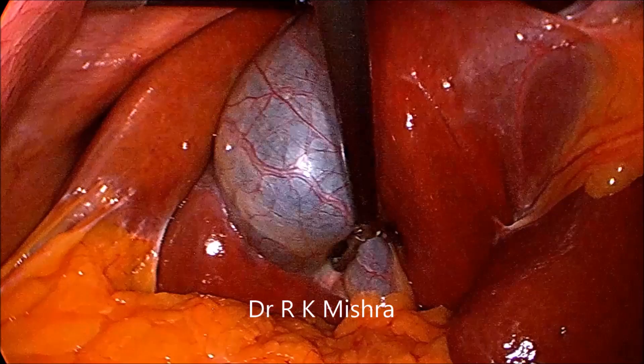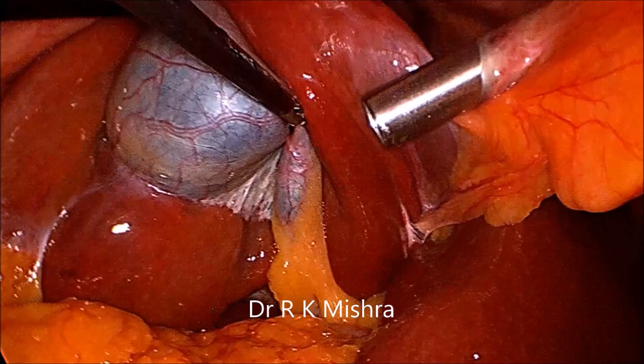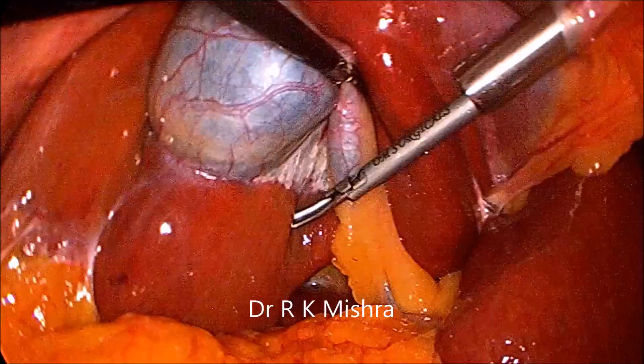Hello, this is a video of laparoscopic cholecystectomy. The fundus is pushed towards the right shoulder and the Hartmann's pouch is giving anteromedial traction. Here we can see the Rouviere's sulcus. This is Rouviere's sulcus.